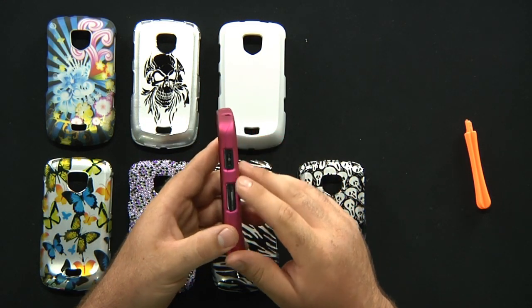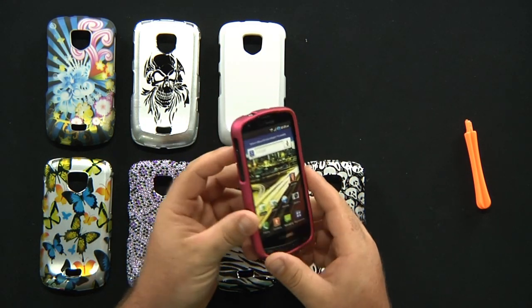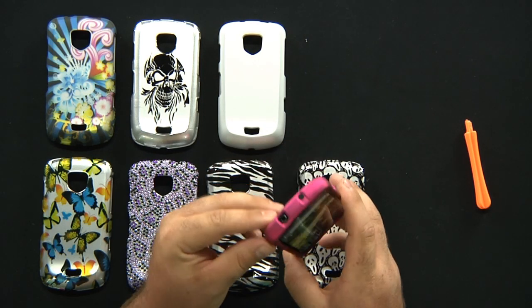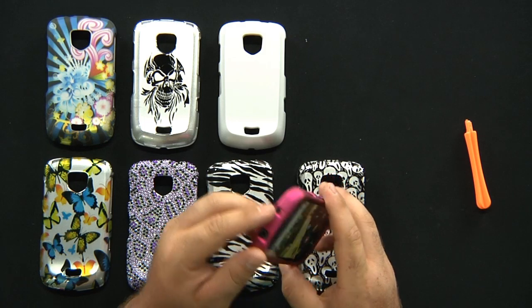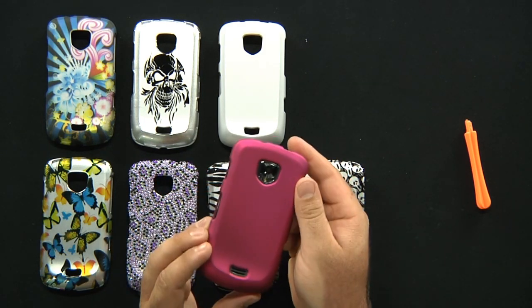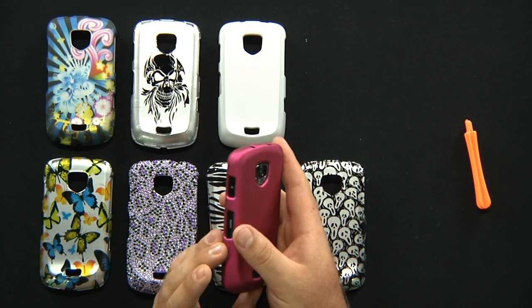As you can see, you have openings for your power key, your HDMI port here, your volume rocker bar, your micro USB charging port, headset jack, mic, and speaker here on the back. Your camera and flash are open and available, not blocked.